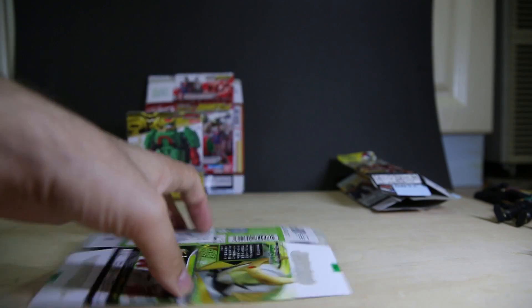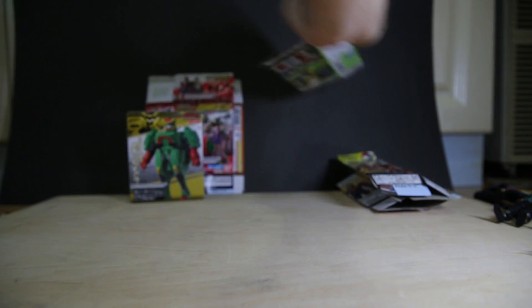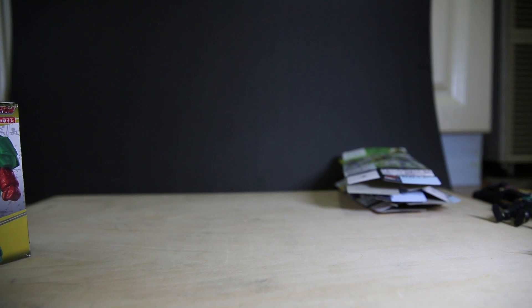Melon Arms. As you can see, I got some of the double packs as well. It seems they're putting the more general figures in the single packs, and then forcing you to get double packs for the more special figures.